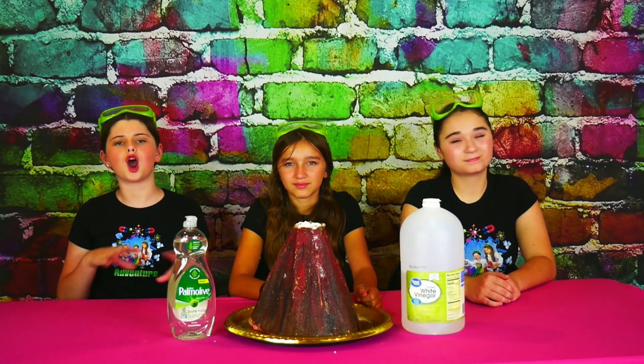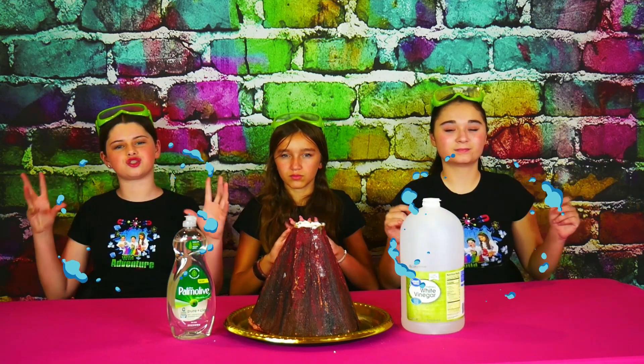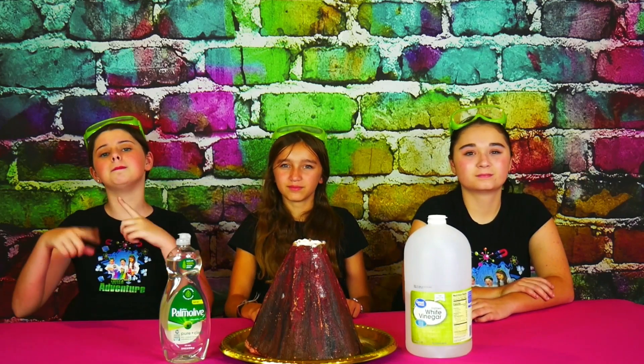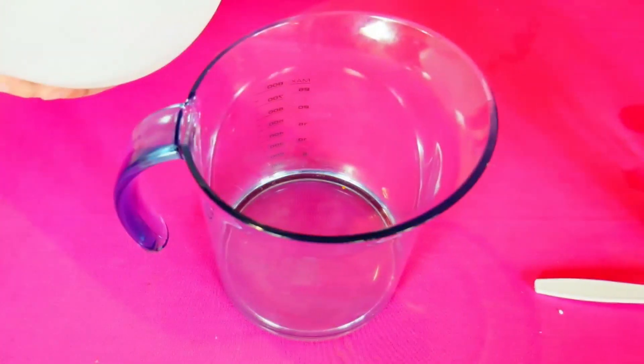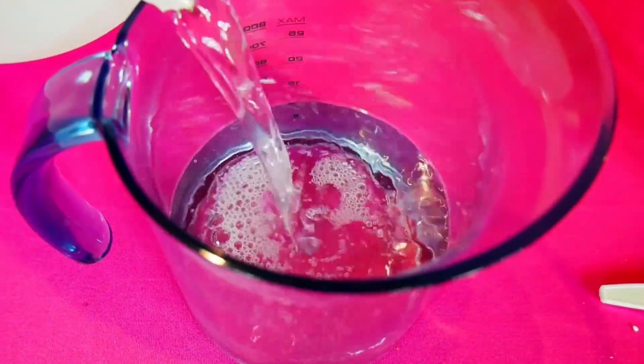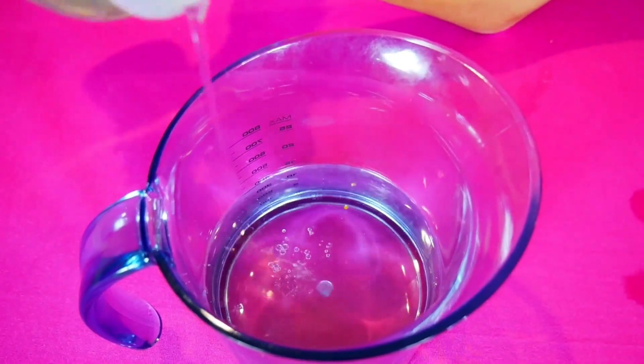Now that our volcano is ready, it's time to make our super cool lava mixture. To do this, we're going to take our vinegar and our dish soap and mix it all together to make a super cool bubbly eruption. Here comes our vinegar — I can smell the vinegar from here. Stinky! Some big squirts of dish soap. Ooh, look at all the bubbles. Now we're going to mix it all together — it's so cloudy.